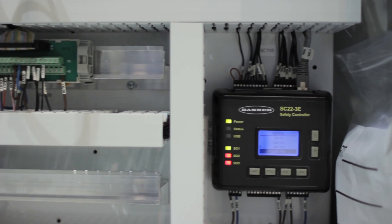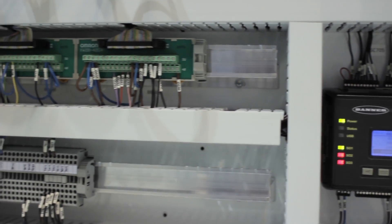Between the scalability, the ease of wiring, the flexibility — that's what really makes the Banner safety controller, in my opinion, so much easier to use. Overall, I'm definitely happy with the Banner products.